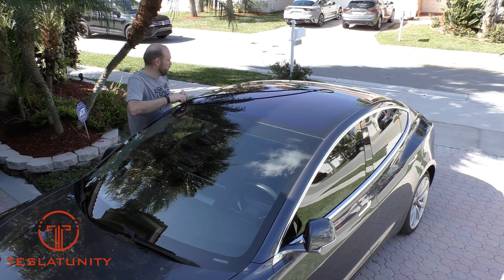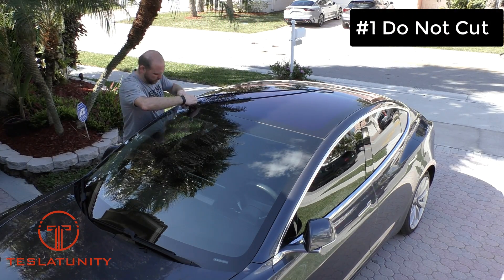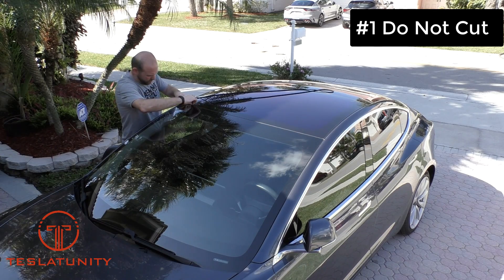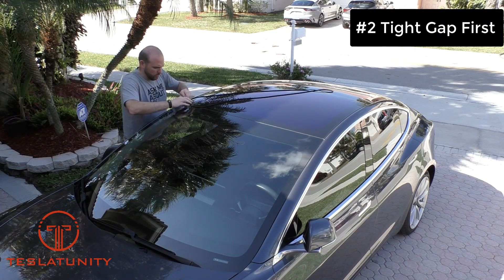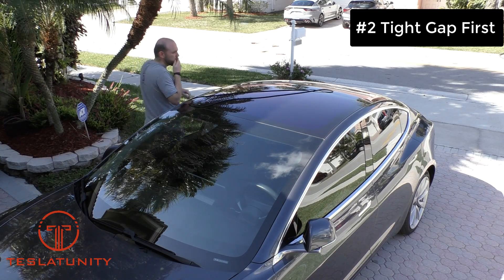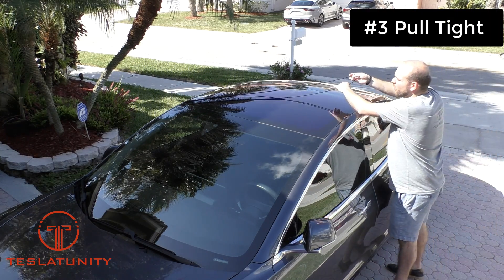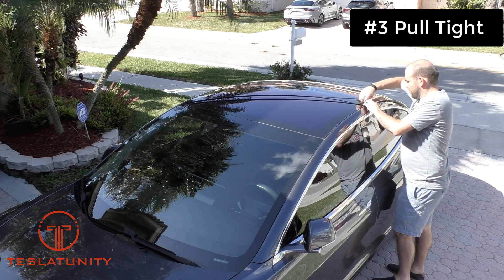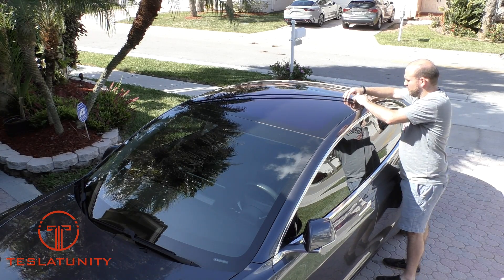As you watch the installation portion of this video, I have three tips for you. Tip number one: do not cut the rubber tubing — that will destroy the kit. Tip number two: start with the tightest gap. In my car's case, that was the front edge of the sunroof. And tip number three: pull the tubing tight as you work it through those tight spaces — that will help you get it to fit.